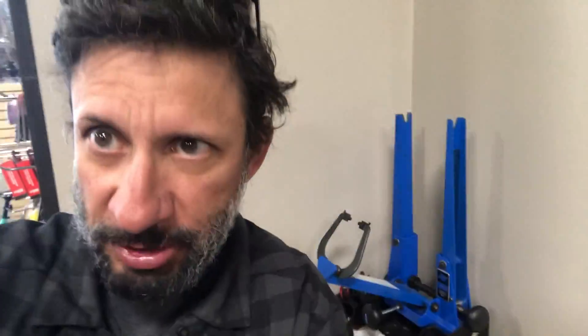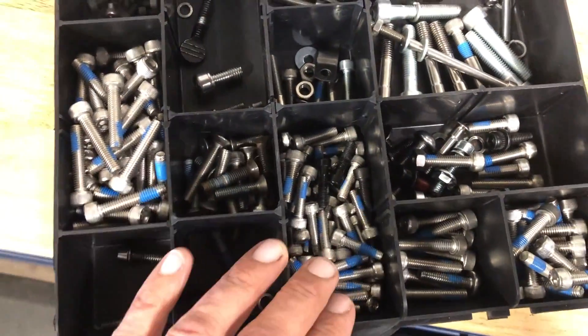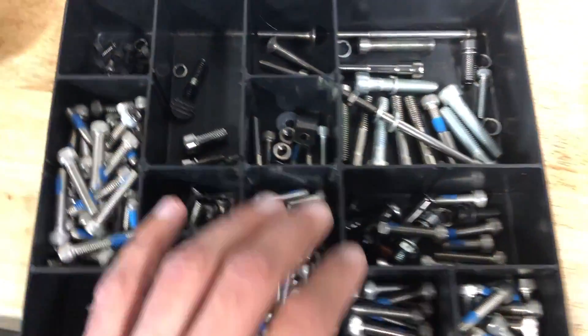I'm here in the shop and got a few bits and pieces here, some examples. Let me just switch this camera around. Got a little variety of random bolts and things here.